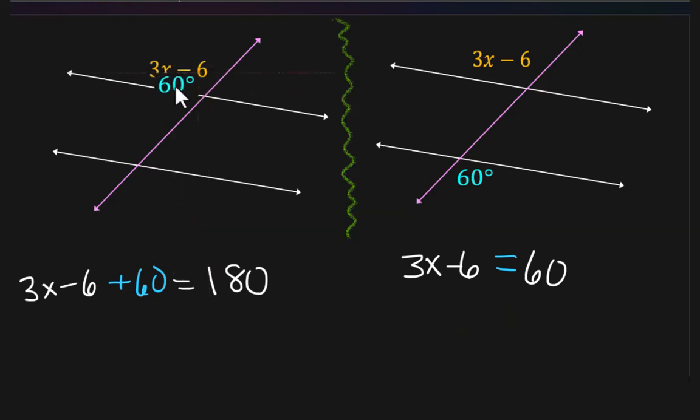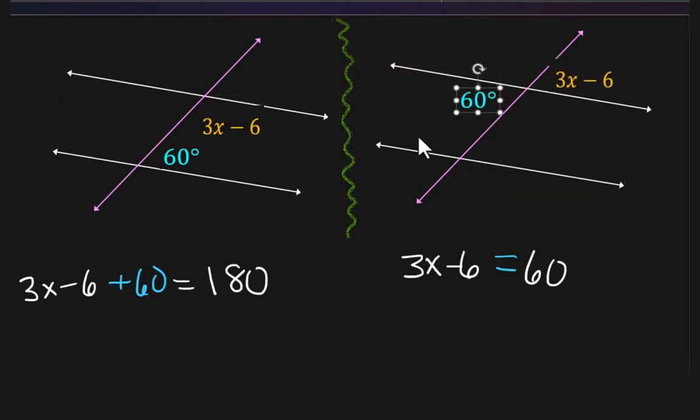If I put this angle over here, these two make a straight line — they still add up to 180. It looks different than before, but it's still a large angle and a small angle, and putting them together equals 180. But if the 3x minus 6 is in the small angle and the 60 is also in the small angle, they're equal to each other. These two angles would also be equal if the 60 were placed in the same position.